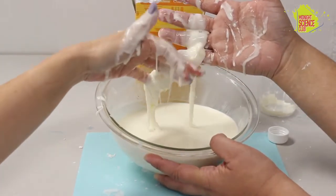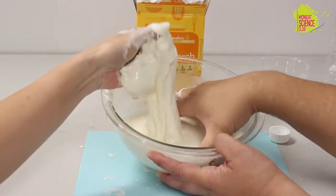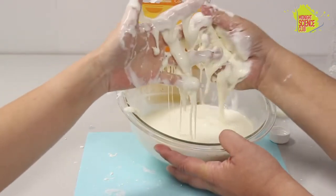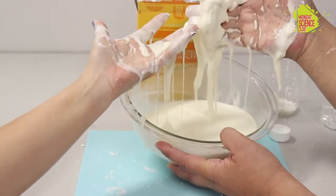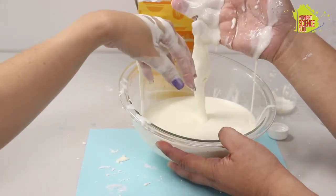So is this a liquid or a solid? Well, it's a solid like this, but yet when I go like this, it's a liquid. It turns back into this weird gooey liquid.